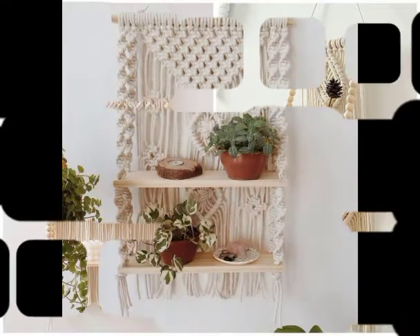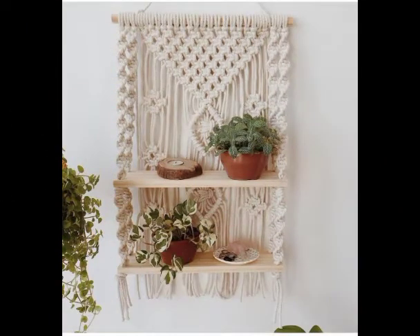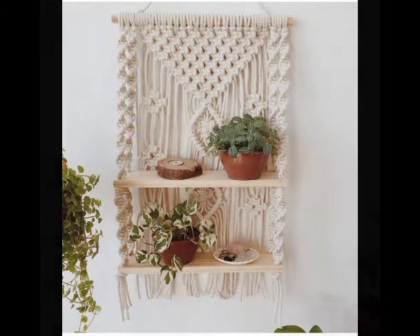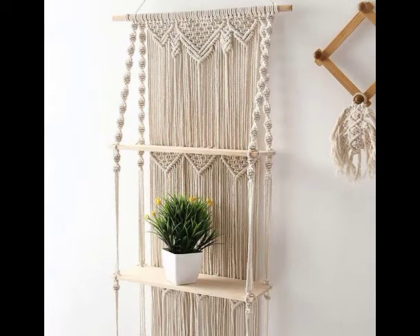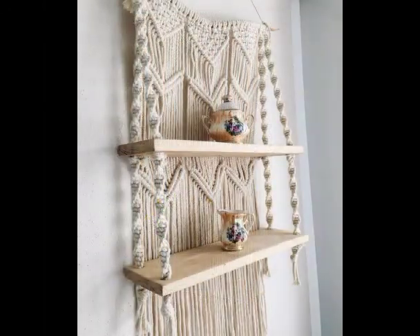You can take a screenshot of the design you like the most and make it by yourself at home. You can purchase the cord from different websites — you can visit Amazon or Etsy for this purpose.